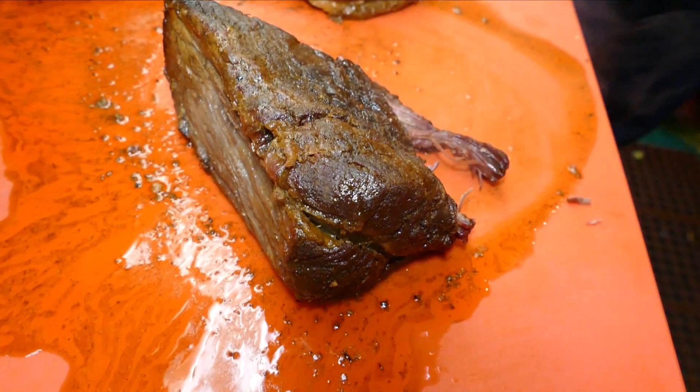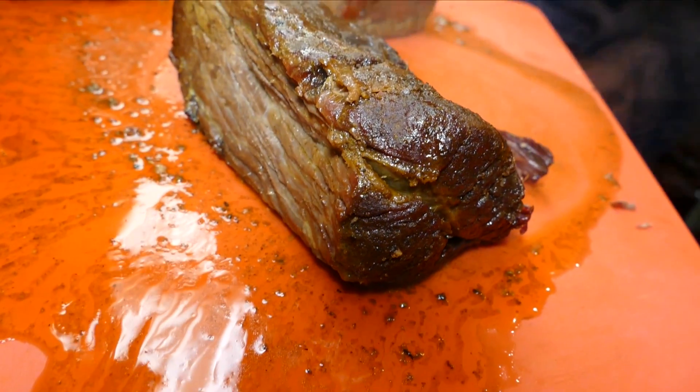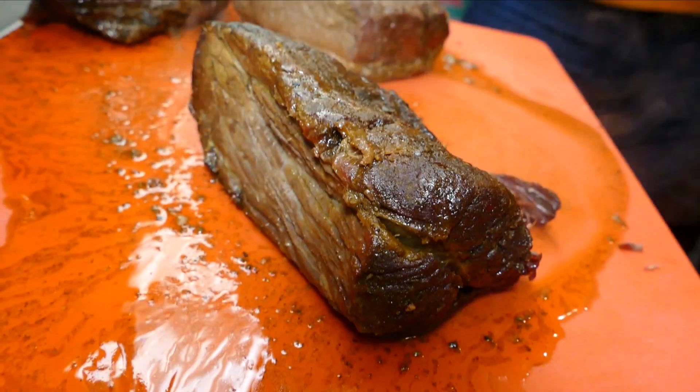This is out of the smoker and it's been smoked doubly long. It won't pull as well if you take it out after 12 or 14 hours — you need to smoke it a little bit longer. How did this get so moist? Because when we take it out of the smoker, we put it in a pan and cover it and let it sit for another two hours, and it stews in its own juices.